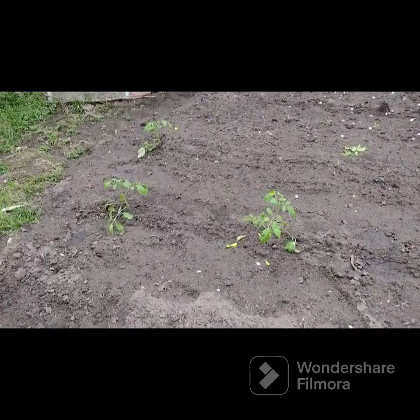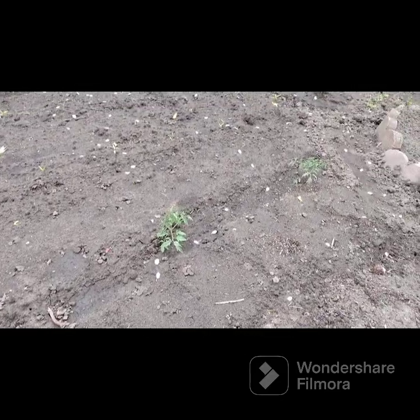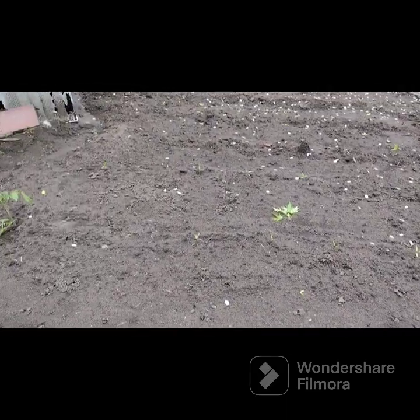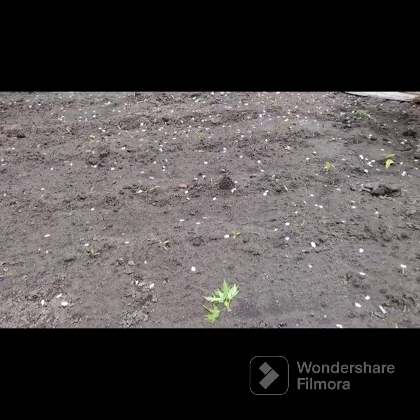I have three romas here, two Cherokee purples tomatoes, and a whole bunch of chili peppers — they're tiny plants all through here.